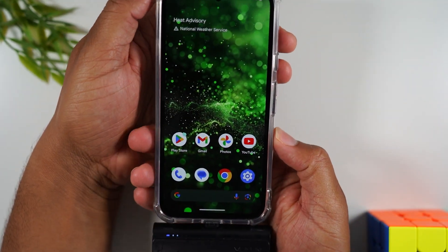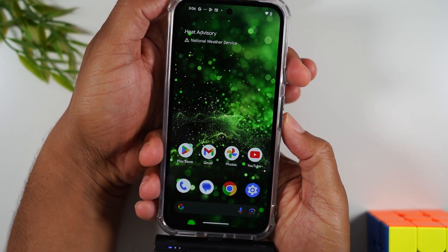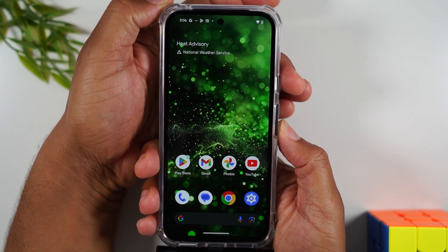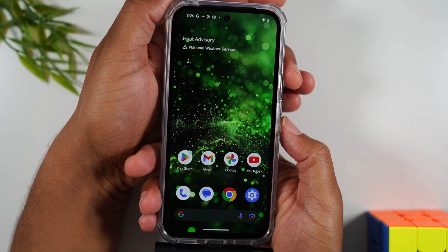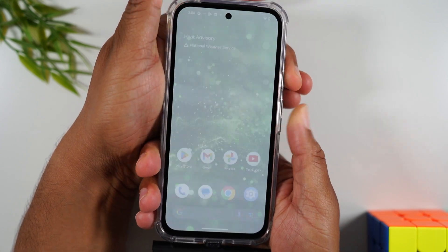We're going to hold the power and the volume down button for one second to trigger the screenshot, just like this. Power, volume down — one, two, three — hold, let it go.